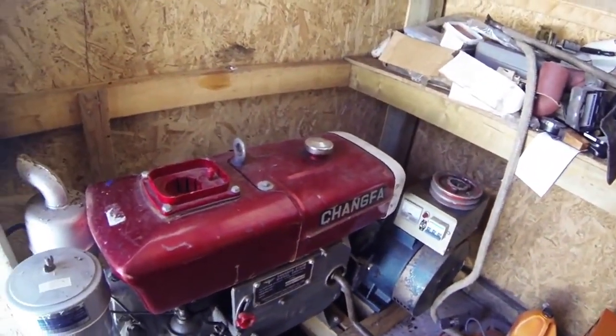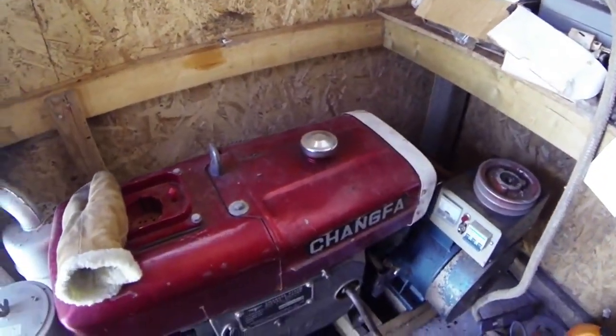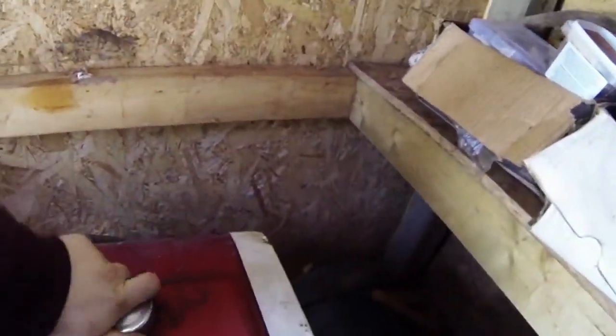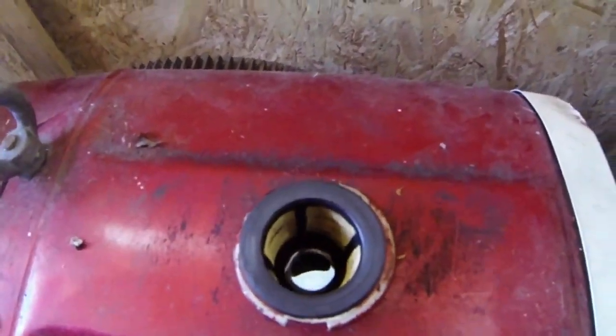I'm just gonna start it. I haven't even started it in probably three years — it's minus 17 out right now. That's the first tank of fuel it's ever had and you can still see it, so it's never really been run.